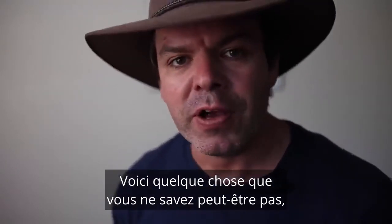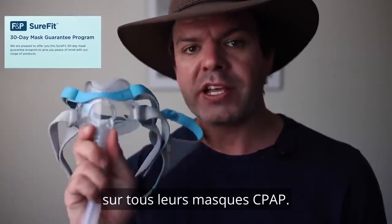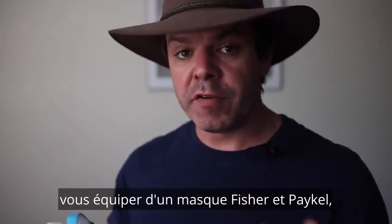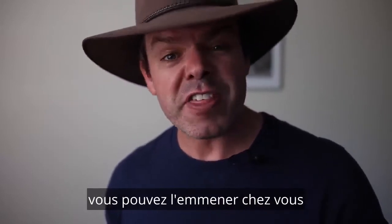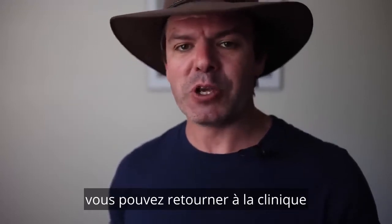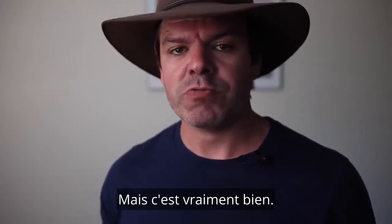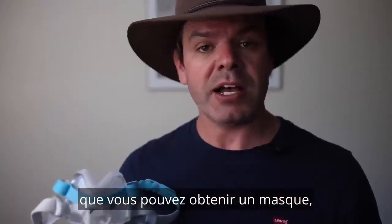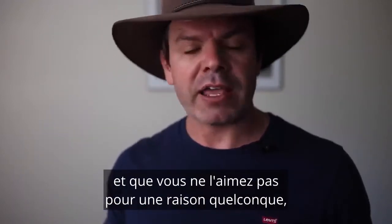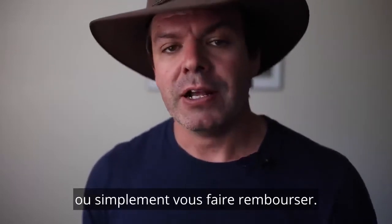Here's something you might not know: Fisher and Paykel have a Sure Fit Satisfaction Guarantee on all their CPAP masks. What this means is you can go into a clinic, get fitted for a Fisher and Paykel mask, take it home and use it for 30 days. And if you're not completely satisfied, you can return it to the clinic for either a full refund or an exchange. That's great peace of mind — you can grab this Evora Full, get it fitted, take it home, and if you're just not liking it, take it back.